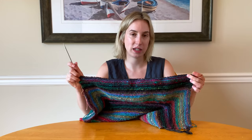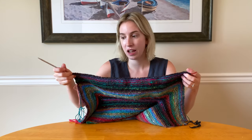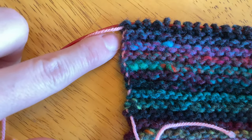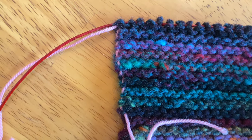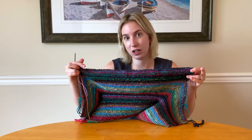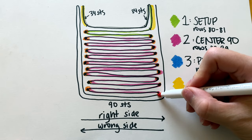We just finished row 18 of stage two — row 99 of our BSJ — and it was a right side row that we finished on. That's important so we don't break our garter. A way to check that we've done the right number of rows: we should have nine caught stitches on the side we just finished on, and ten caught stitches on the other side. We're going to want to even these up to ten caught stitches on either side, so when we turn our work to start stage three we're going to catch one more stitch.